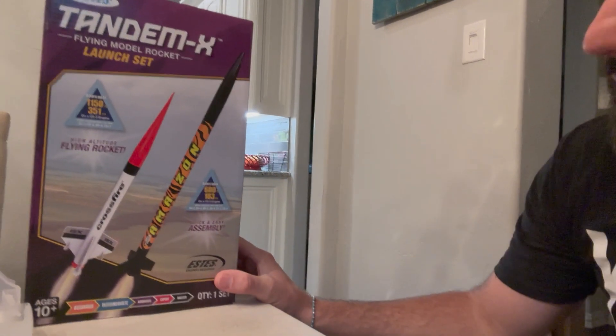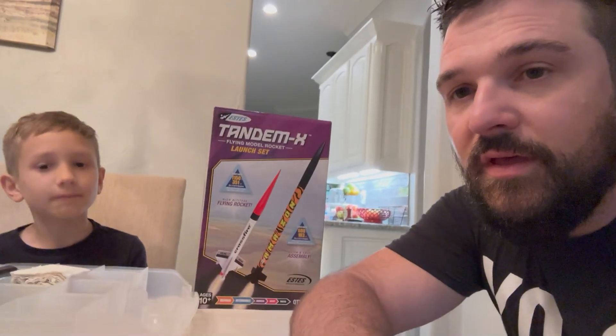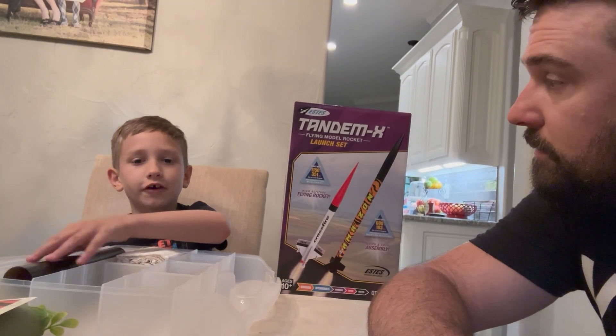The Amazon rocket can go up to 600 feet — that's actually pretty high — with the C6-5 engine. There's actually quite a lot of complexity that goes along with model rockets, so let's dive right in.